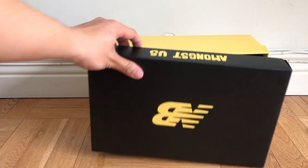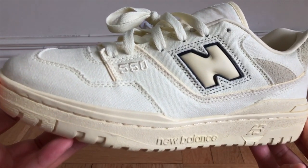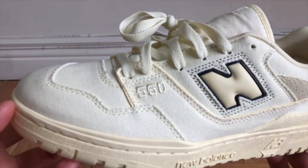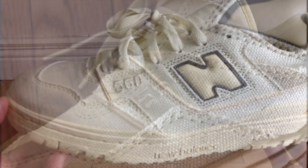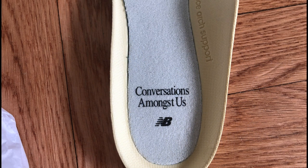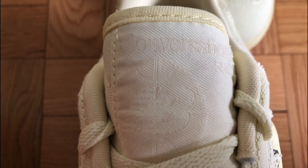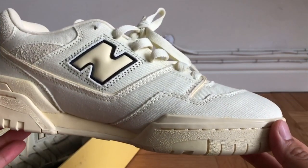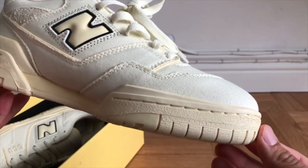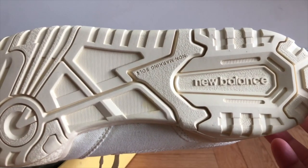First up, we have the Conversations Amongst Us 550 New Balance in the Dawn Glow colorway. I managed to pick these up through a raffle through Social Status — shout out to their bot protection. This collaboration was designed by Joe Fresh Goods and a team of black associates at New Balance, inspired by the everyday conversations had amongst the black community. This colorway comes primarily in a canvas material with some gray suede underlays. Overall, this is a very clean colorway, and the suede and canvas will probably be a lot better during those summer months compared to the all-leather 550s.